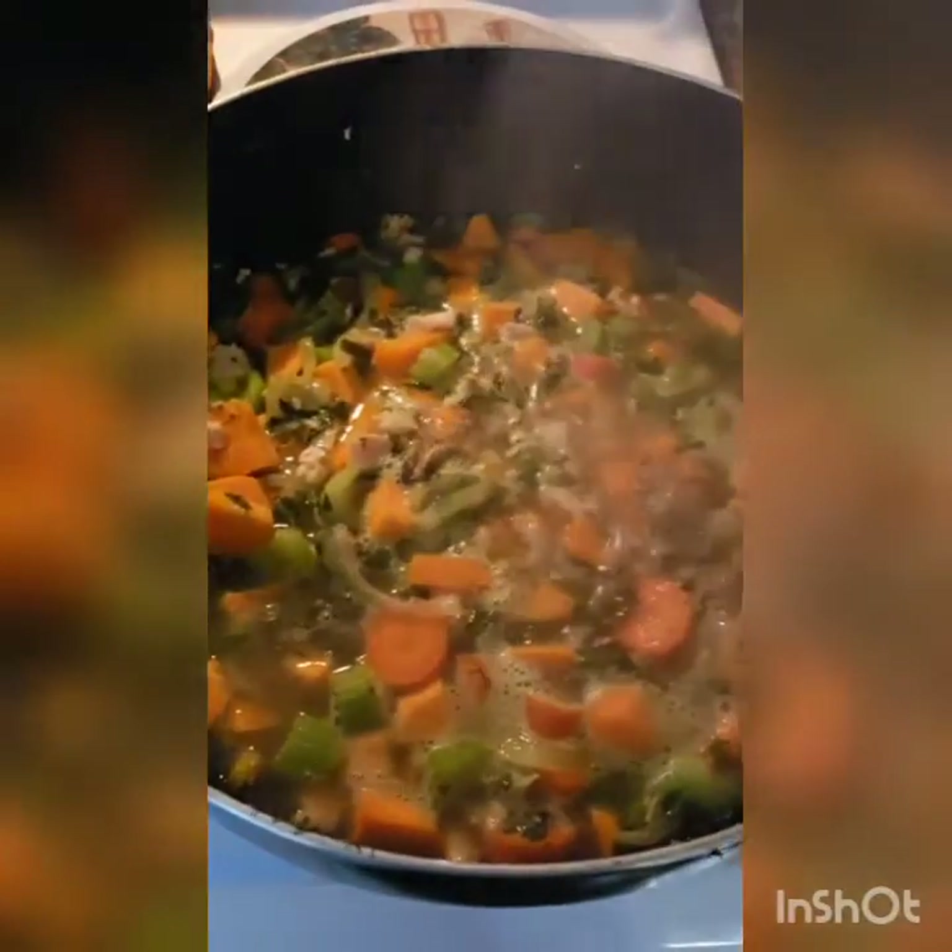Once you get things boiling, you're going to want to turn your heat back to medium, medium-low — just a little under medium. And you want to cook this for 30 minutes.